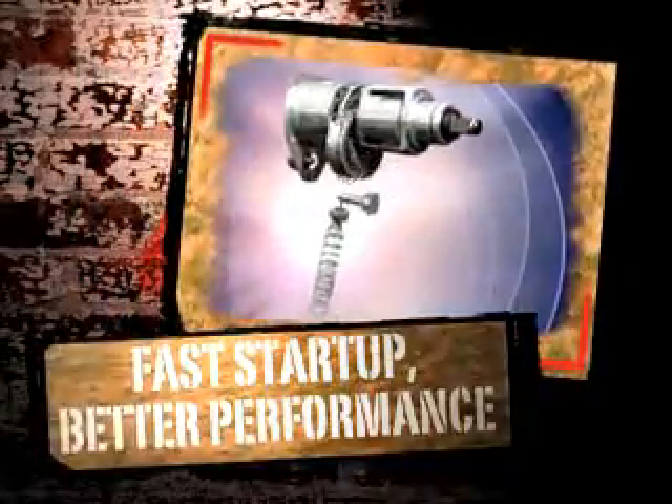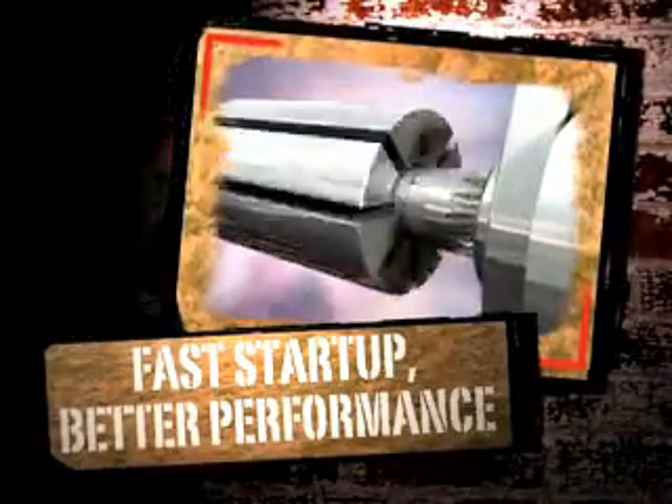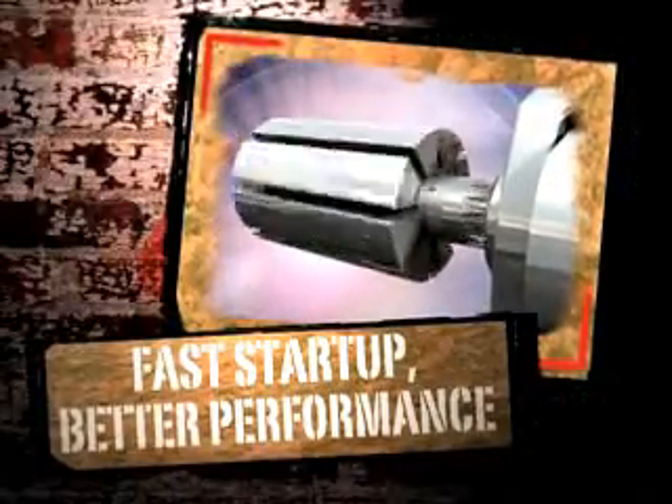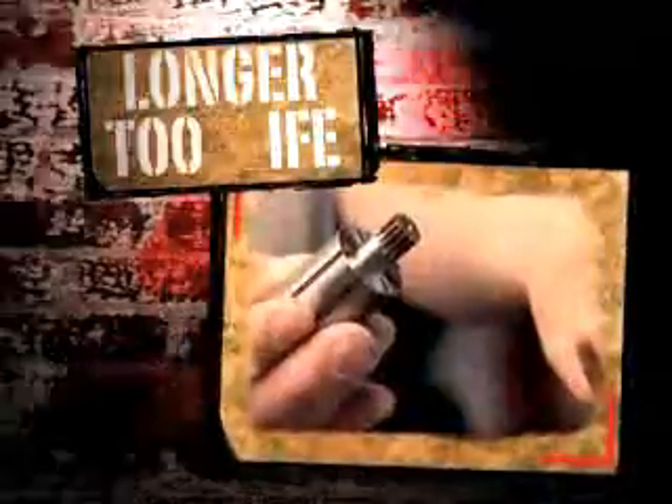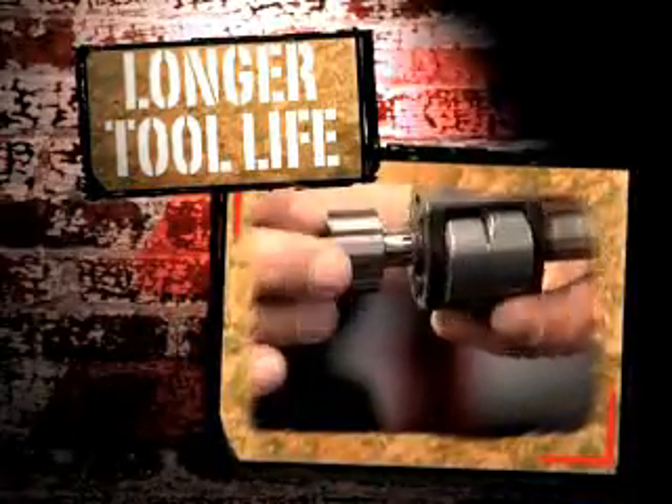An eight-vane rotor, as opposed to the standard six-vanes, offers faster motor start-up and greater performance in both low and high-pressure air environments. And our solid steel gearing has more teeth for greater engagement.